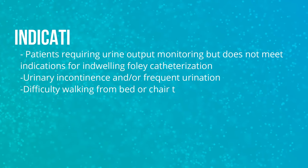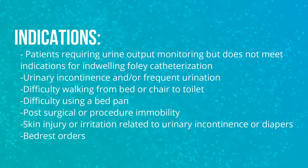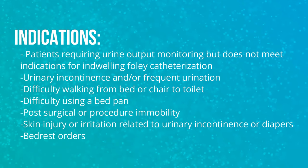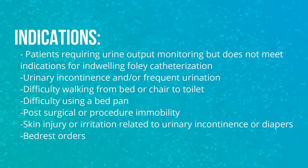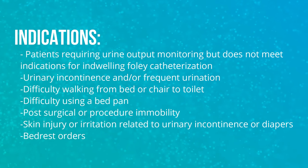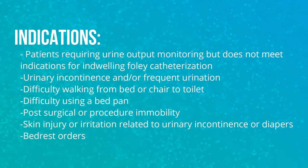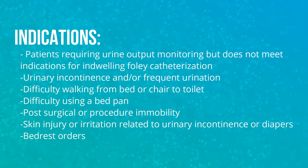Examples of potentially eligible patients include: patients requiring urine output monitoring but who do not meet indications for indwelling Foley catheterization, urinary incontinence and/or frequent urination, difficulty walking from bed to chair to toilet, difficulty using a bedpan, post-surgical or procedure immobility, skin injury or irritation related to urinary incontinence or diapers, and bed rest orders.